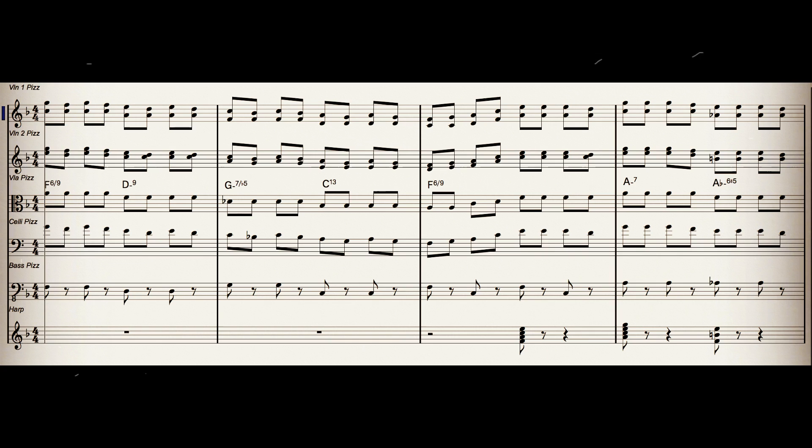First up, some plucky pizzicato. Pizzicato comes from the Italian 'pizzicato'. This first example was composed by David Rose in 1942. It's titled Holiday for Strings.